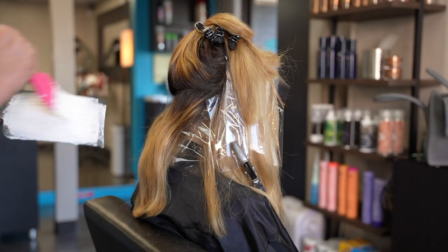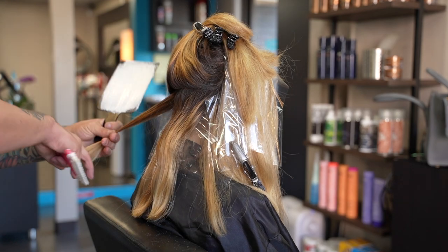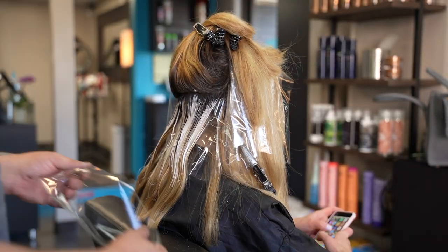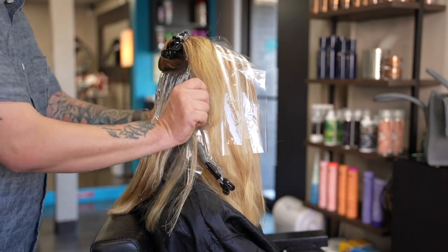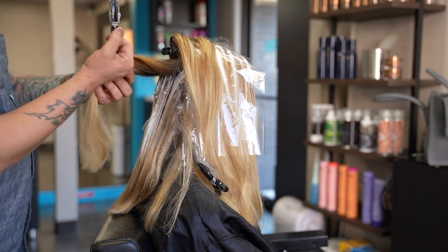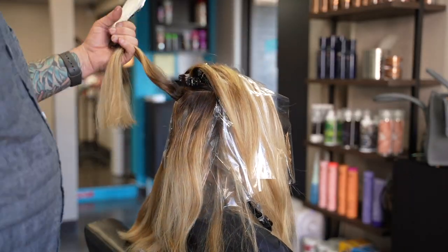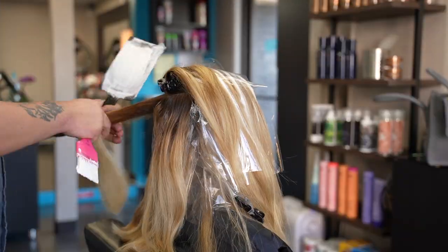As I work my way up the back, I start painting heavier on the hairline areas and still panel painting on the interior. This will give me the brighter blonde pieces I'm looking for at the hairline while leaving the interior with more depth, as it would occur naturally.